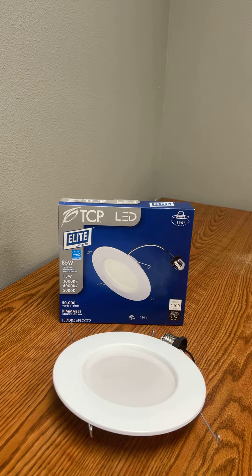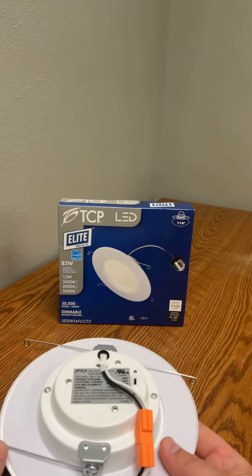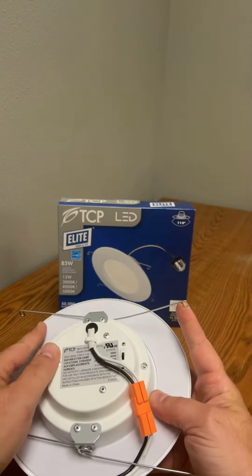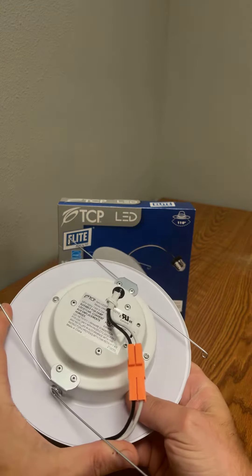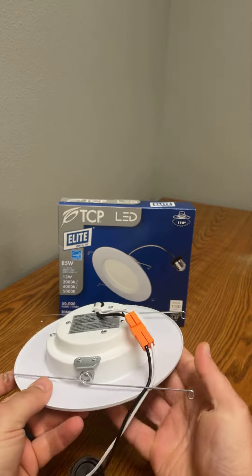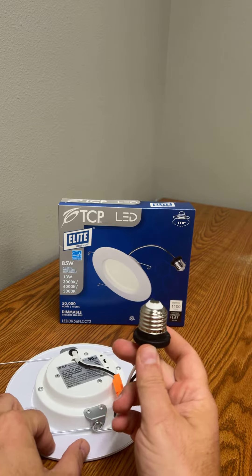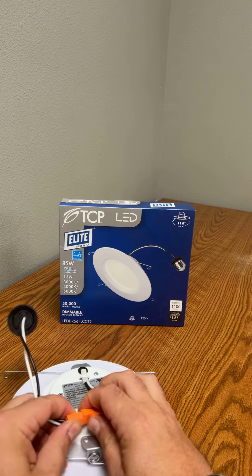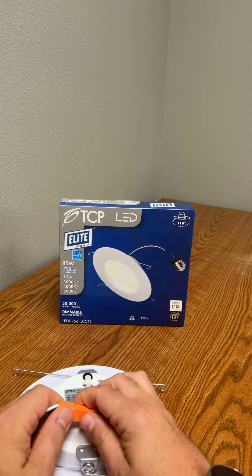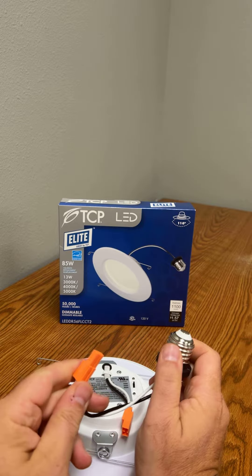This little thing will go right into your can. You'll see it has these two clips right here, these two springs on either side — it will clip right into your existing can light. This will screw right in, and you can take this apart so that you can screw it in and then plug it back in.